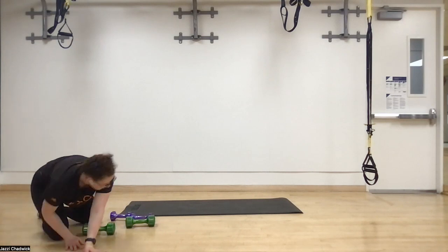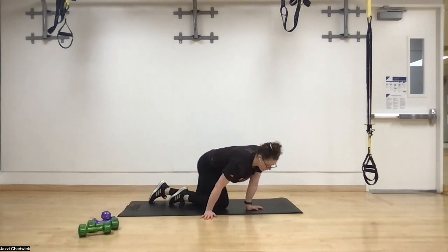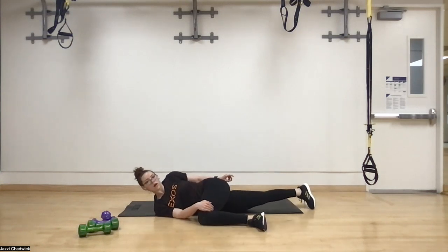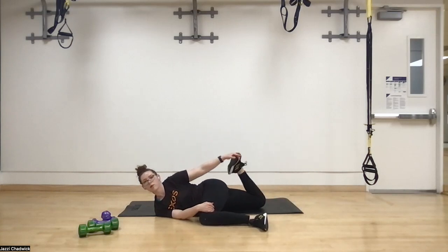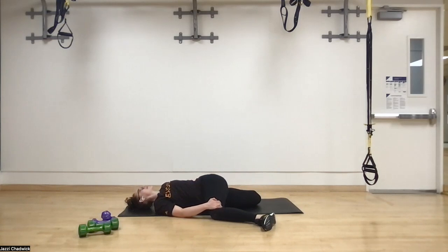Grab a sip of water if you need it. We're going to do some bretzels for the cool-down — make your way onto your side. Take your top leg up and over, knee and ankle on the ground. Bottom hand on top of the knee, top hand grabs the bottom foot or ankle. Inhale to prepare, then exhale opening that top shoulder toward the ground. Nice deep breaths into the belly — stretching the hips, quads, and back through the rotation. Breathe into the tight areas and feel the body relax.